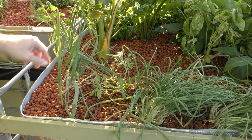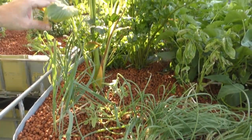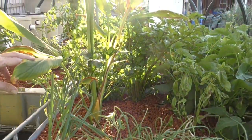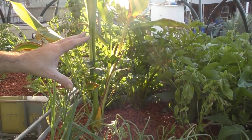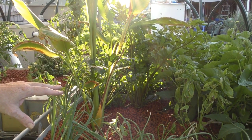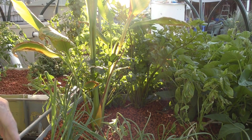The turmeric in here - this plant will be coming out this season. I really don't want to leave it in here again. It created a little bit too much shade for the plants around it, so it does have to come out.